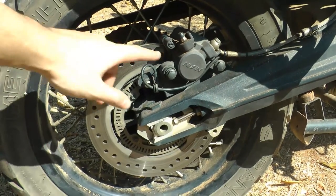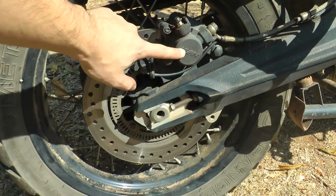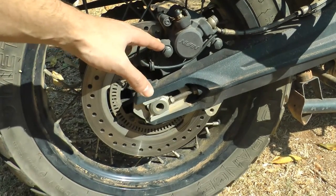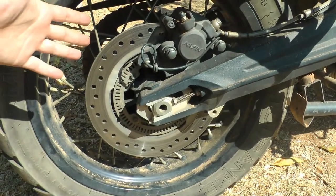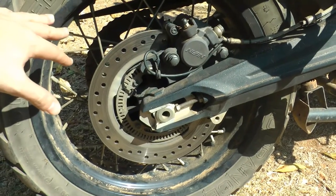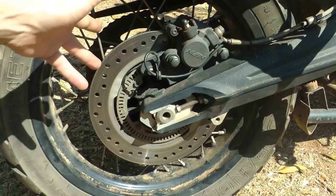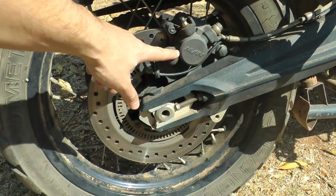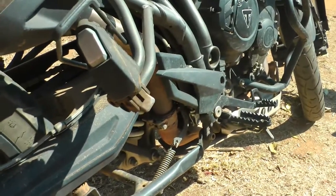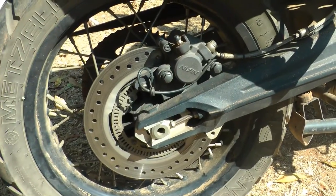Welcome. Today we're going to be looking at the Triumph Tiger rear brake pad cleaning and replacement. This is a really great project as your first mechanical project. I know a lot of people consider chain maintenance as a mechanical project, but it isn't. Rear brake pads are a lot easier, and better if anything goes wrong, than your front brake pads. Let's get started with everything you need.